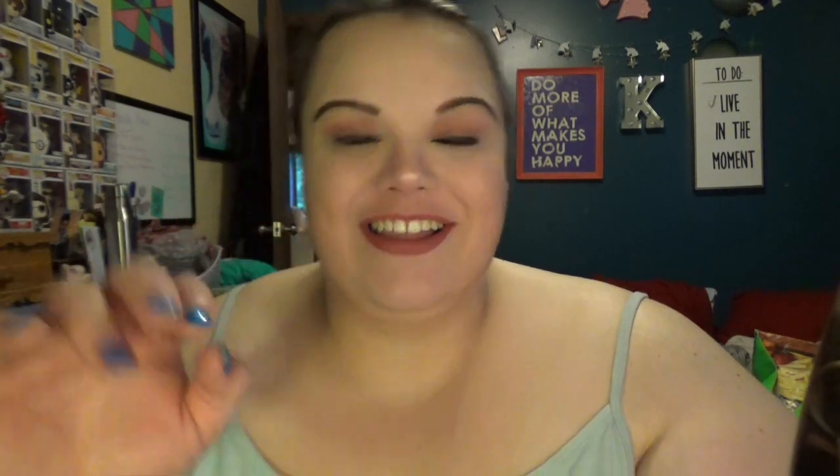Alright, guys, thank you for watching. Don't forget to like, comment, share, and subscribe. I'll see you soon. Bye!